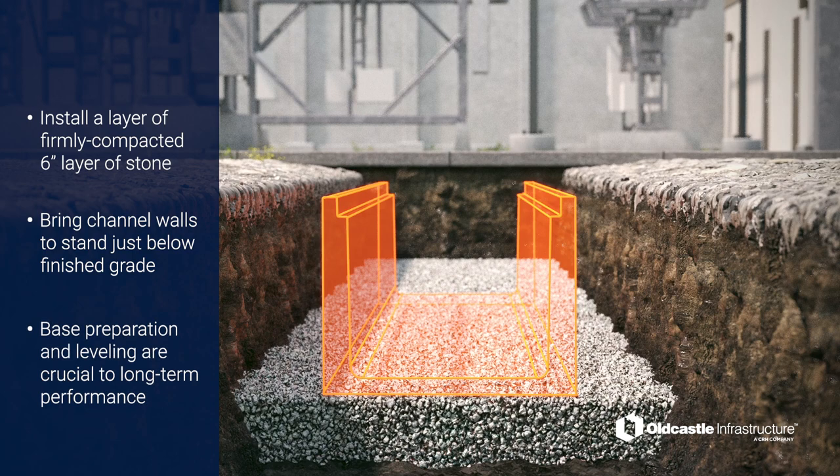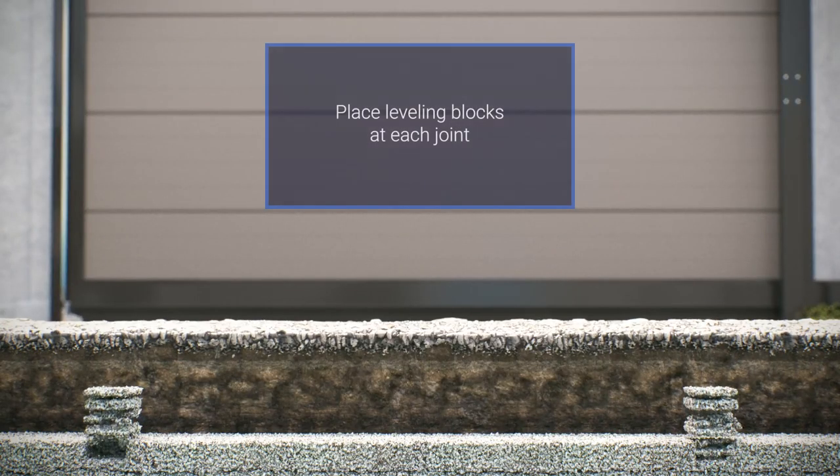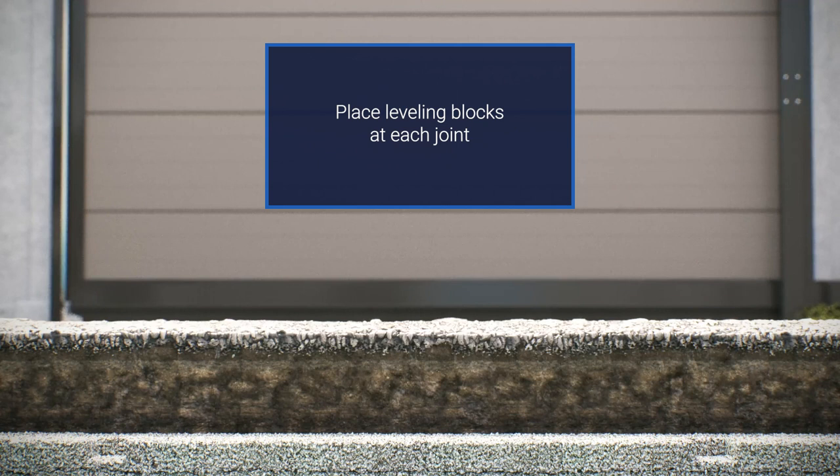Base preparation and leveling are the most important aspects of the long-term performance of the PlastiBaton cable trench. Your job site's specific base preparation should always be determined by an engineer, based on soil conditions and traffic loads at the installation location. Remove enough stone to place leveling blocks at 3 meters on center. Leveling blocks should be installed at every joint. In situations with cut trench, this will be less than 3 meters. Refer to the layout drawings for exact spacing at these locations.